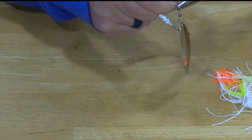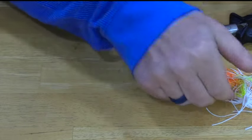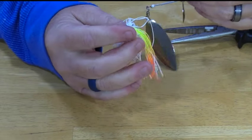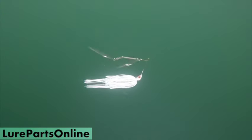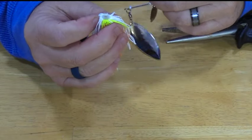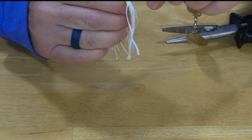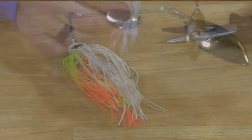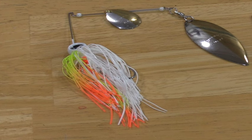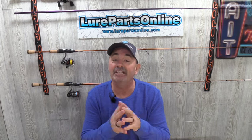There we go — that's your frame right there. Now we're going to take the skirt. This is a teaser tail skirt. I really like this because you don't even need a trailer on here — these longer strands in the back act wonderfully and have a lot of good motion to them. I'm going to rig this with the chartreuse and orange on the bottom and white on the top, slide it over, and just like that — that is one big fish-attracting spinner bait and a great representation of dying shad in the springtime. That quick, that simple, and that cost effective.